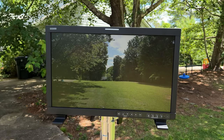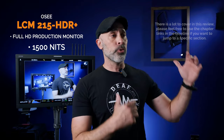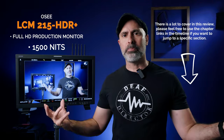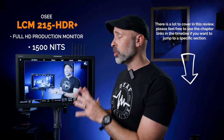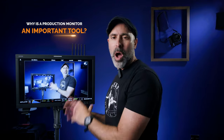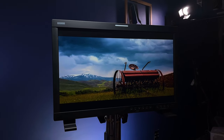That 1500 nits means this thing is more than powerful enough to take outside and shoot in the middle of the day, or if you're in a situation with a lot of lights, slow motion, or a really bright cyclorama wall. This monitor you can take on set and it's pretty much going to guarantee you have a good, easily viewable experience wherever you go.